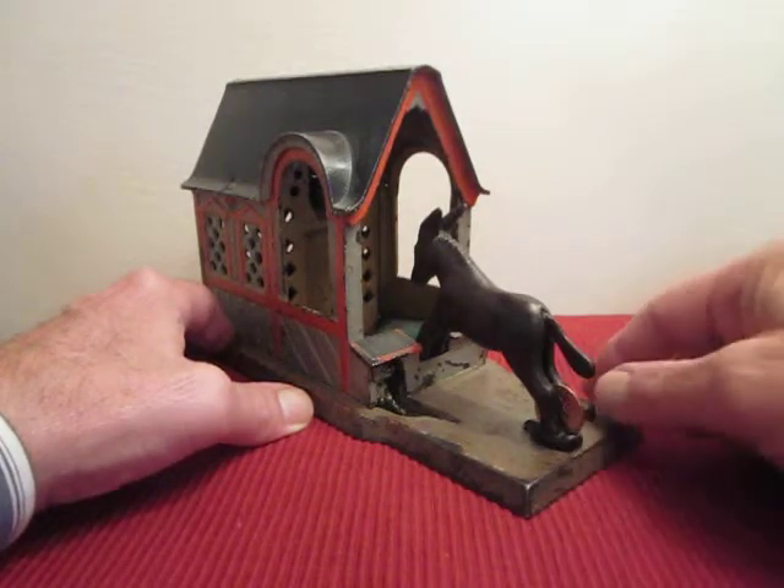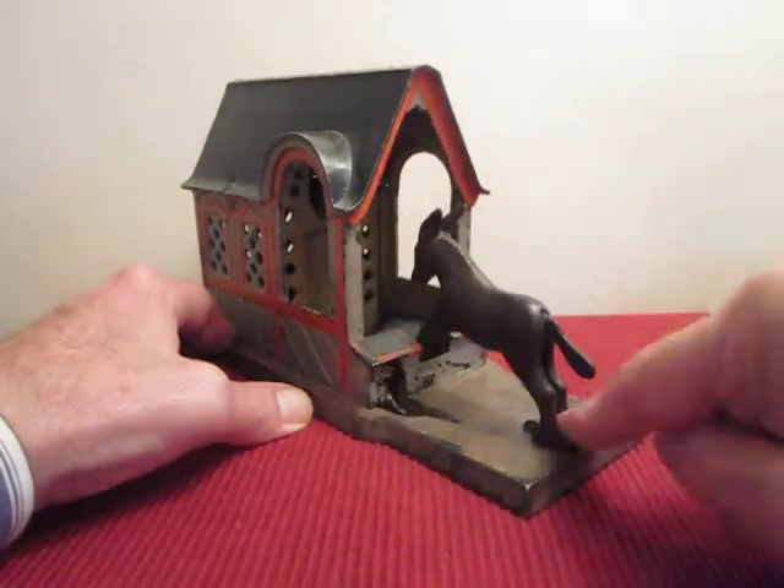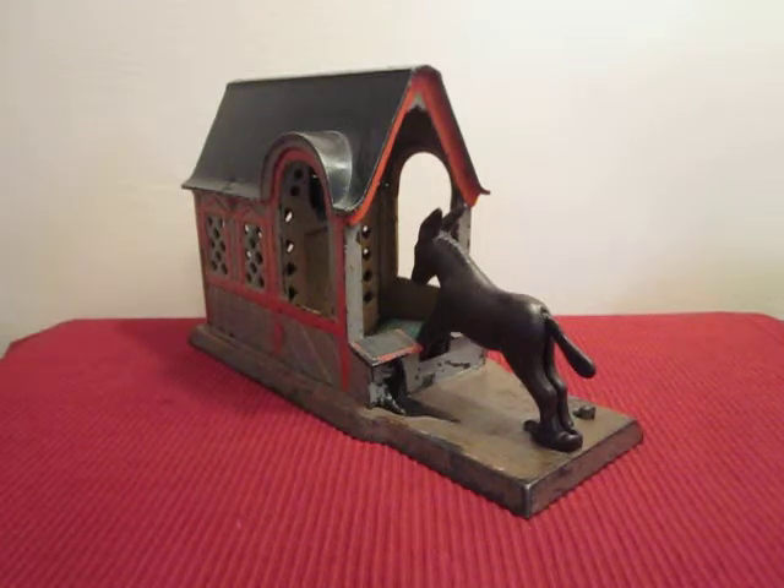A bank with great timing. This is a must for all mechanical bank collectors. A wonderful bank.